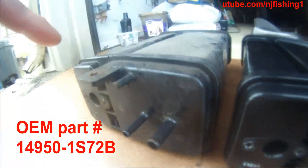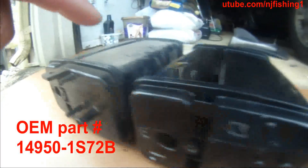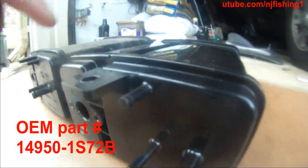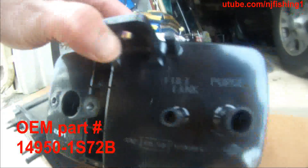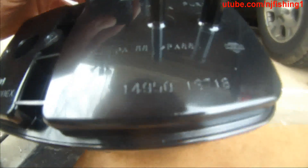Here I have the old evap emission canister for my 2001 Pathfinder and this one is the brand new one. You can see in the screw hole here there's no crack — this new thing has no crack. It's a brand new canister.